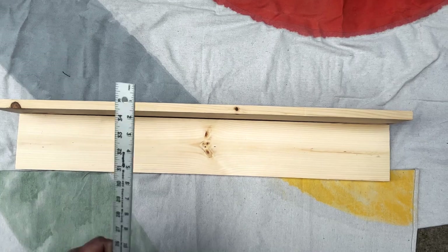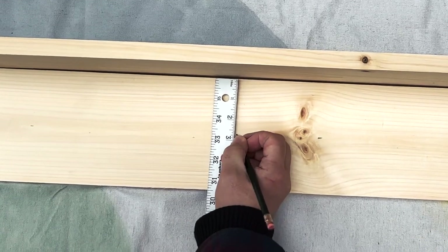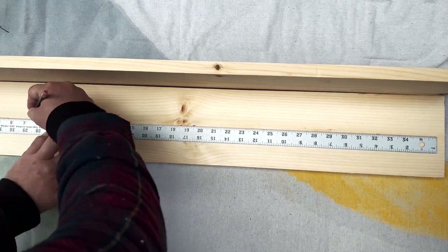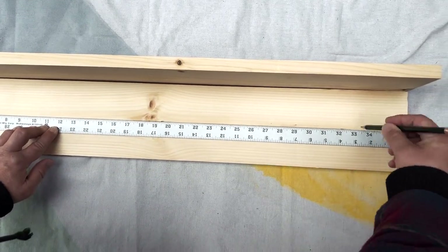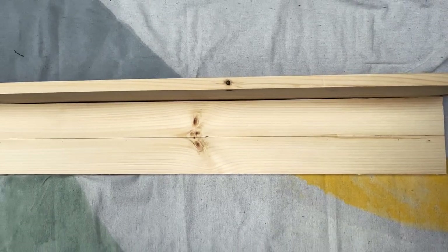I just want to find my center line. It's about five and a half, so half is about two and three-quarters. And now we're going to mark out holes for our dowels there.